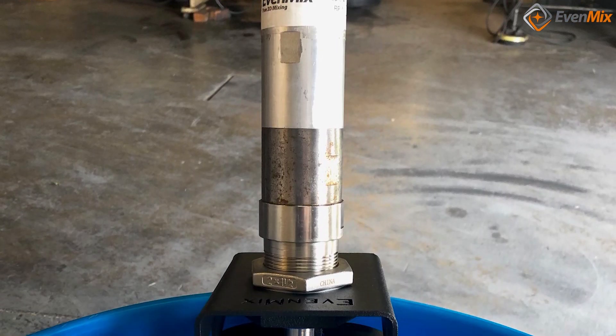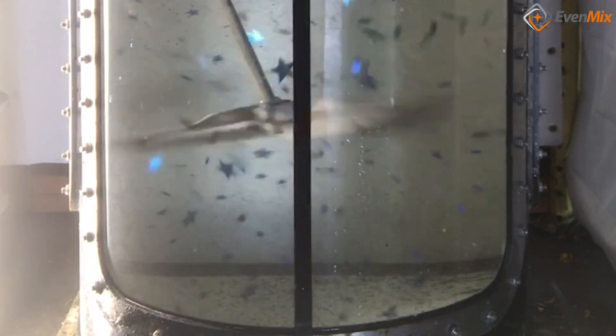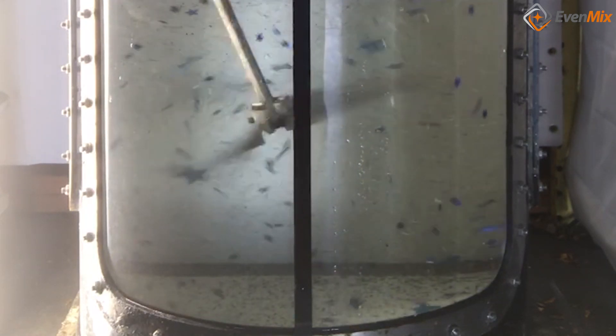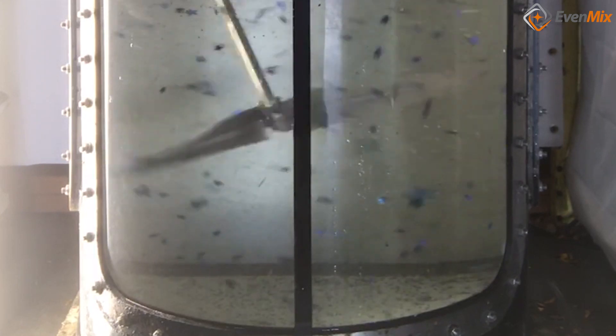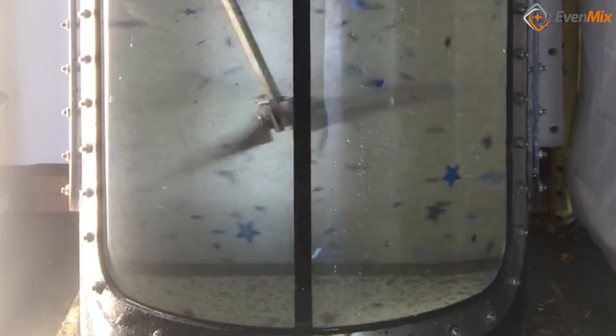Evenmix has listened, tested the competition, and patented a mixing blade that actually mixes the entire container into a homogeneous blend in a short time frame. We won't shear or foam your product.